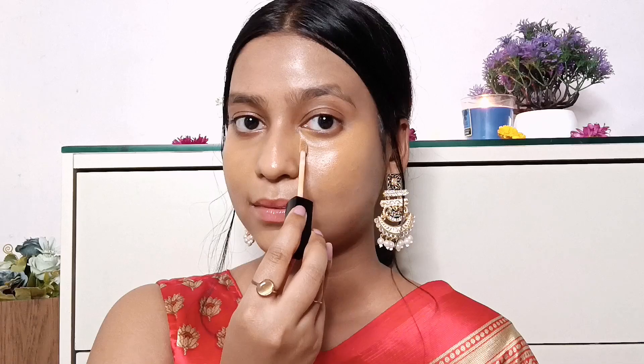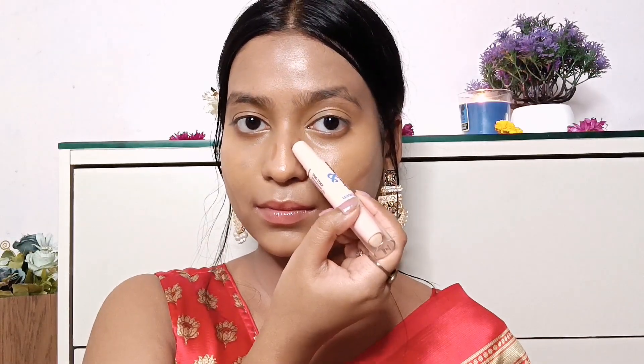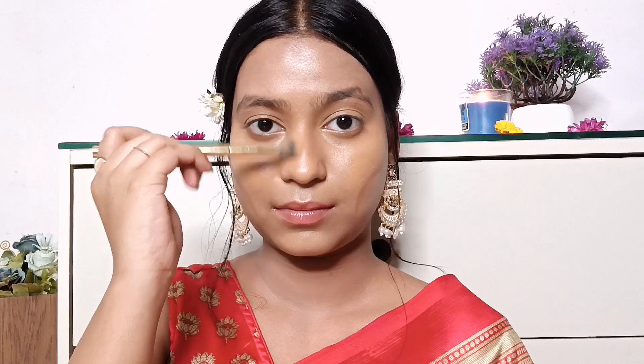I'm also using a highlighting concealer since I used a darker concealer as well — I'm using the Wet n Wild Photo Focus Concealer in the shade Medium Tawny and applying it on the center of my face. By the way, I'm using all of the brushes from Mask Cosmetics, which I think is one of the best brushes that I own. Next up I'm using the Blue Heaven Strobe and Shape Highlighter and Contour Duo Stick to carve out my face — it's a fantastic product and it just blends into my skin so very well.